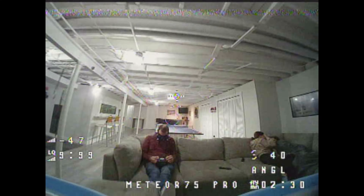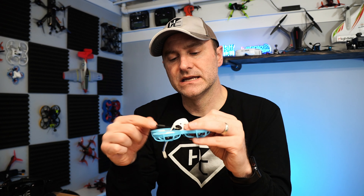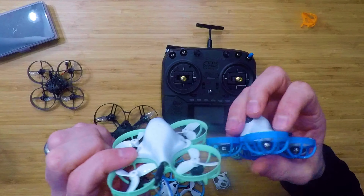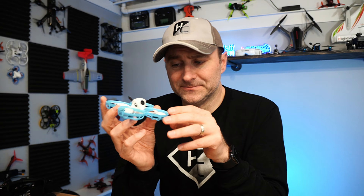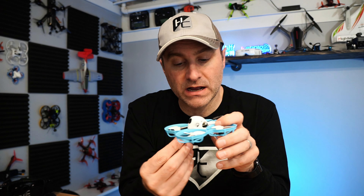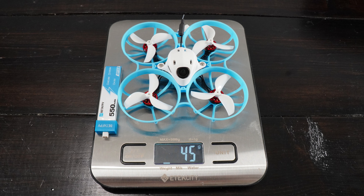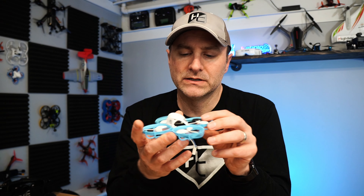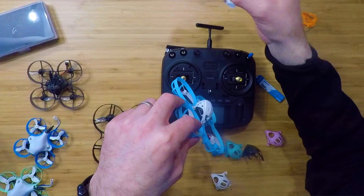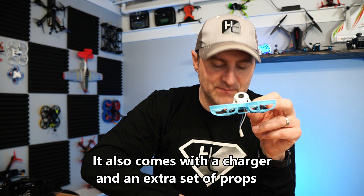One of the things that makes this special is the X-style flight controller. That allows the props to eat into the space on the side, letting them get a little bigger — the same trick they did on the old 65 style with bigger props on smaller quads. The frame design has little triangle slots that the motors fit right into, making it easier to get the screws in place. The canopy is sturdy but light, and they do give you some components to put on top, though I left them packaged since they just add extra weight.